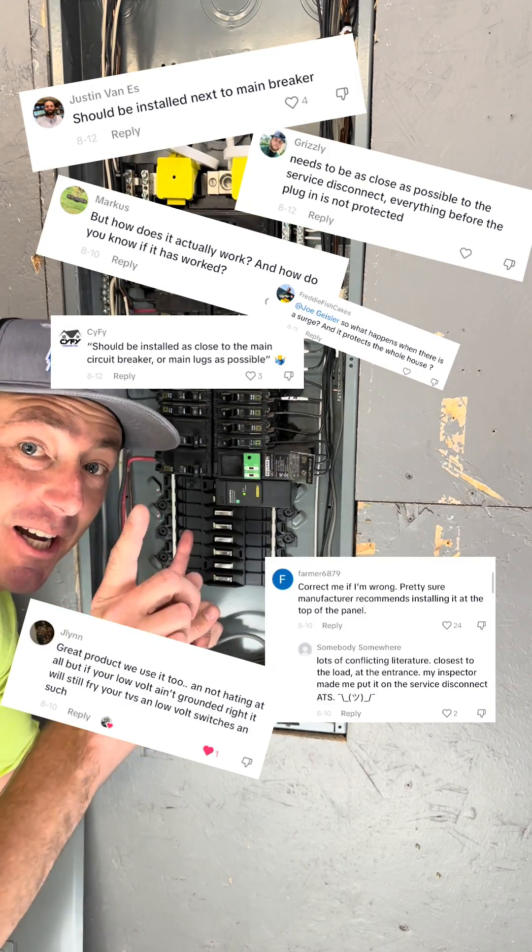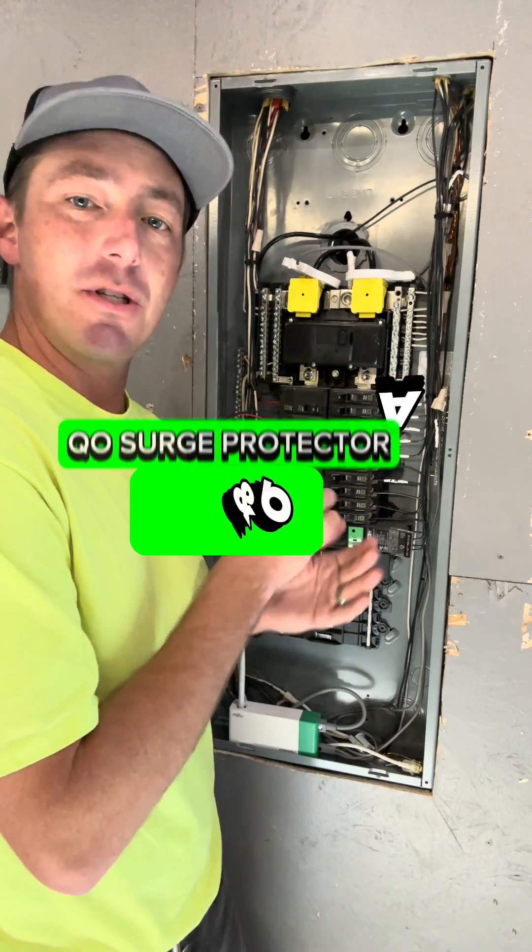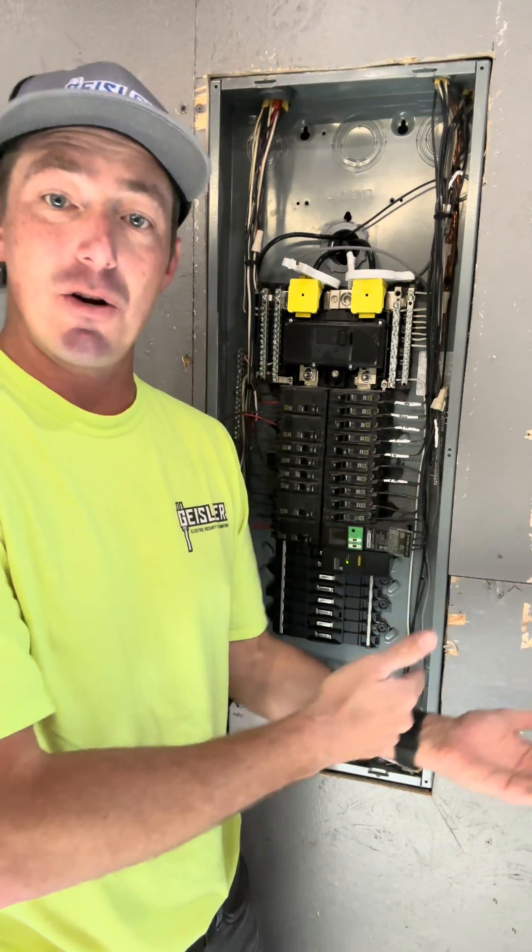Had a lot of comments on this little guy. How does it work? Where does it need to be installed? I have talked directly to Schneider Electric about this. I want to give you guys some answers along with their help.